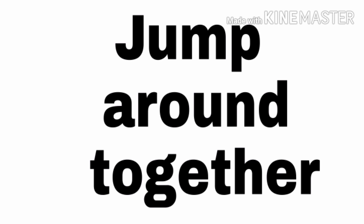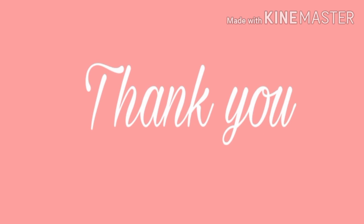Next and last word is 'together': T-O-G-E-T-H-E-R, together. This is our first poem. I hope you understood. Now you have to copy down some words from the poem and send them to me. Thank you.